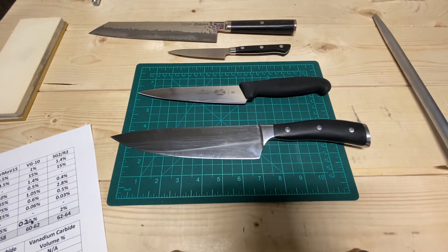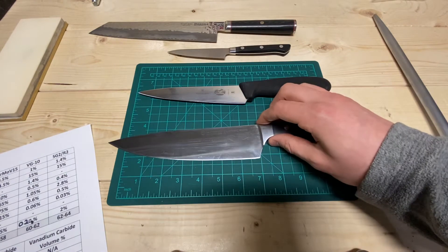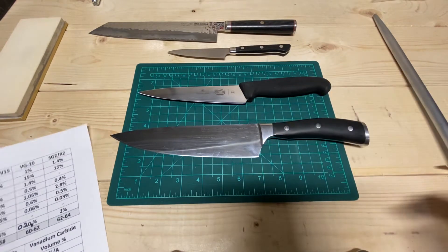It's become the gold standard for a few reasons. One is they've just been using it for so long it's hard to move to something new, but it just works for them, especially in a kitchen knife setting. Let's go through the composition and draw some comparisons.